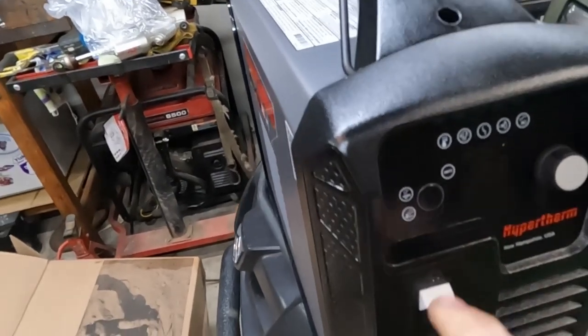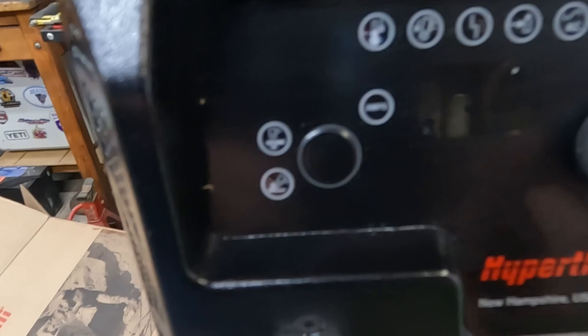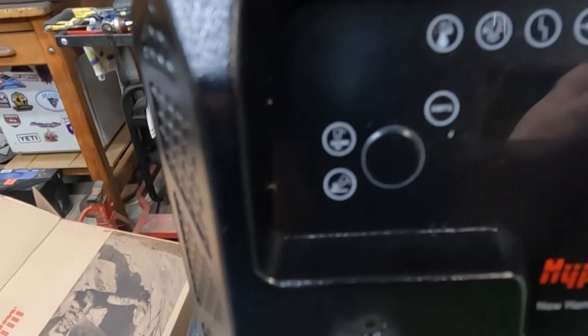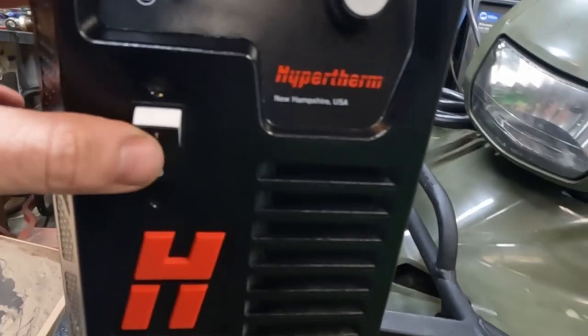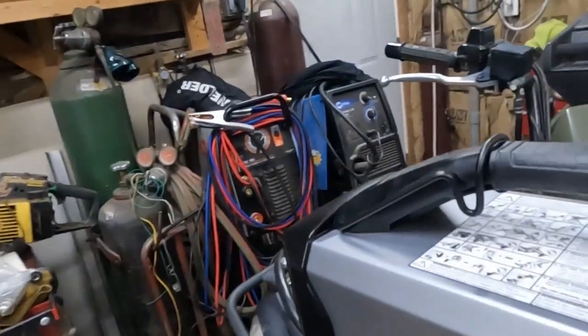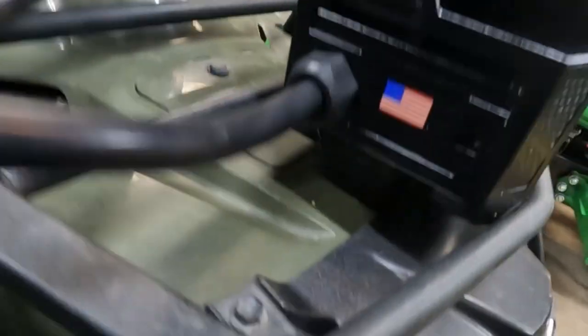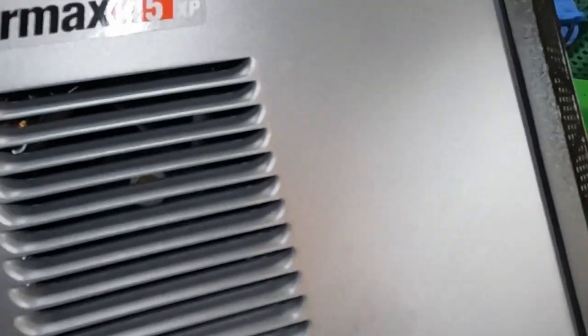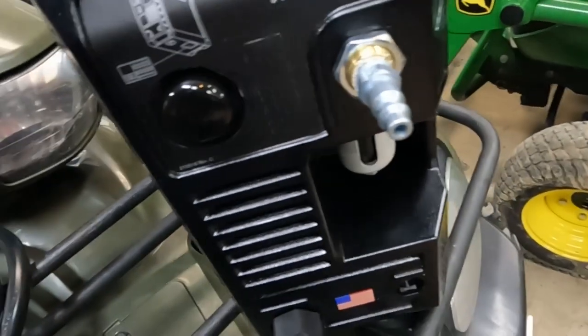Looking at the control panel: I'm going to say those modes are cut and gouge — yeah, cut and gouge. That's the amperage readout, and you turn amperage up or down. You can mode your way through that stuff, but we'll need to read the book. Power on/off. That's the female DIN connector where the torch plugs in. There's a little doo-dad here that keeps the dummies out. On the bottom there's a label with the UL compliance info.